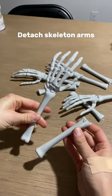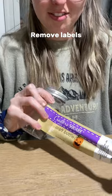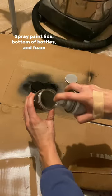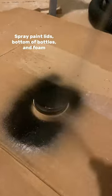First, start by detaching the skeleton arms at the joints. Remove the labels from the craft bottles, as well as the lids, because you are going to be spray painting them black, as well as the inside of the bottles on the bottom, just to give it a more vintage look.